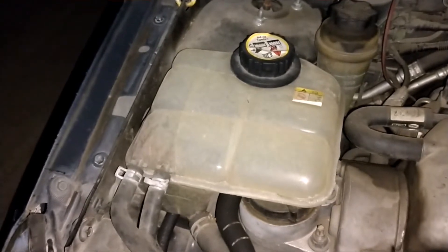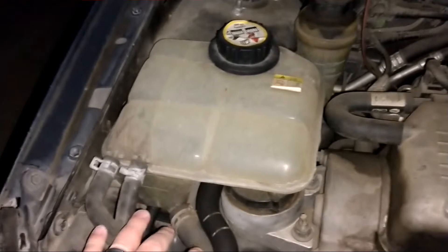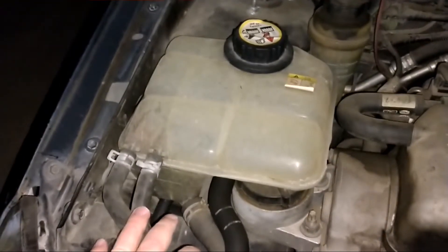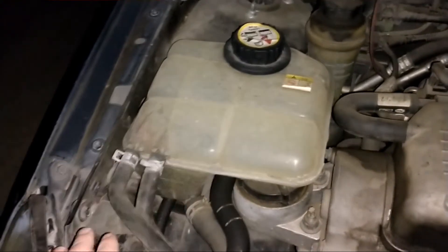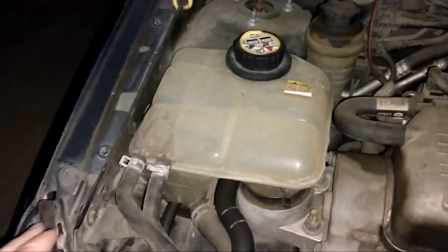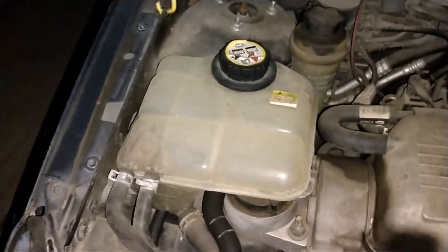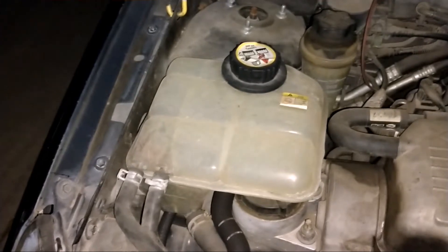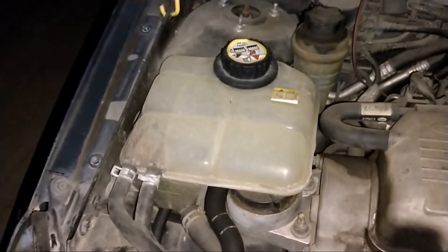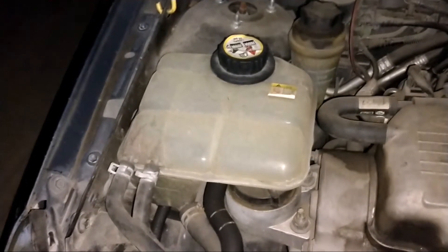After you pour it in, you don't want to just let it sit in there because you don't want it to gum up anything inside. You want to pour it in and then go drive your car around. Allow that antifreeze to cycle and draw that stuff down into the cooling system, so it cycles through and starts to do its work as far as repairing the head gasket.